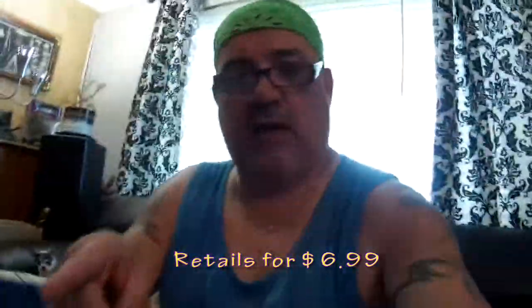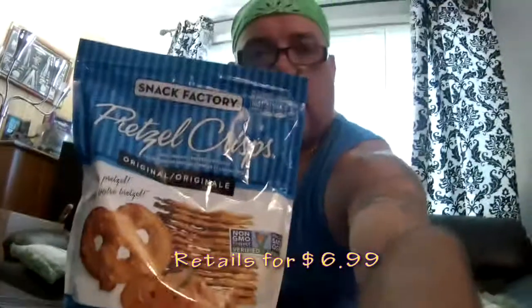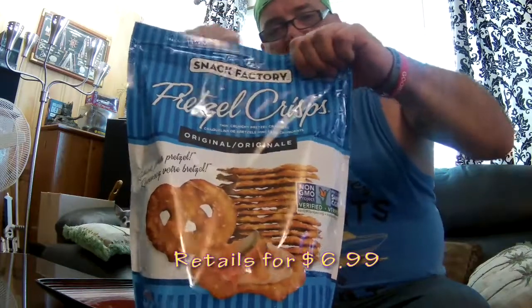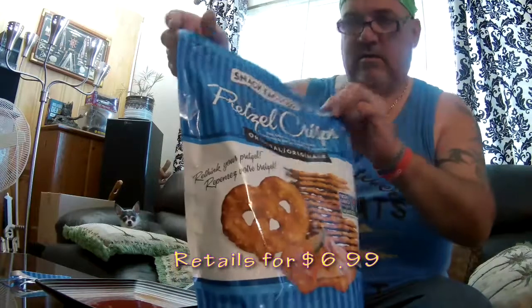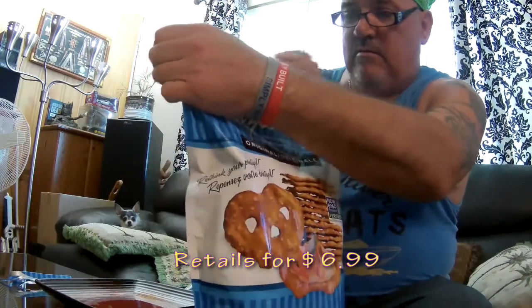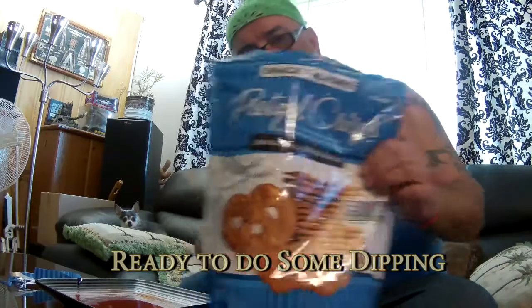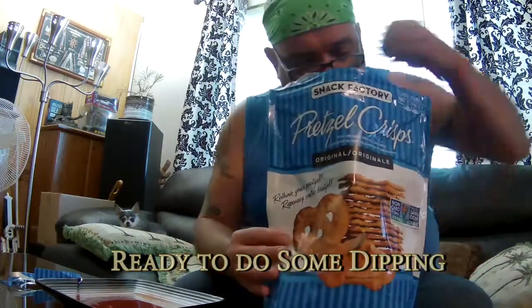Let me show you guys opening the bag here first. Just zip this right off — I don't think I've got any scissors here, but just a pull top on here. Pop it open. Yeah, I got these at Costco for $6.99, and this is what you're dealing with.